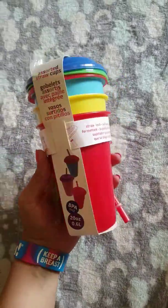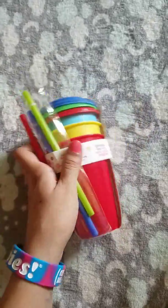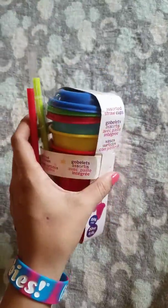Guys, this is part three — hopefully this is the last part, let's try to get this done. This is a three-pack of tumbler suds, comes with three cups, three lids, and three straws, so that's a nice little bundle. You can mix and match.